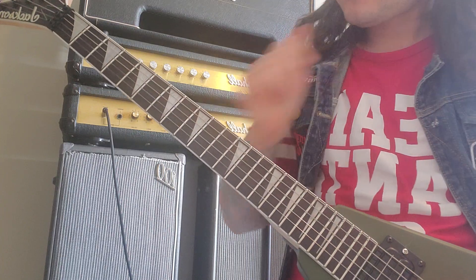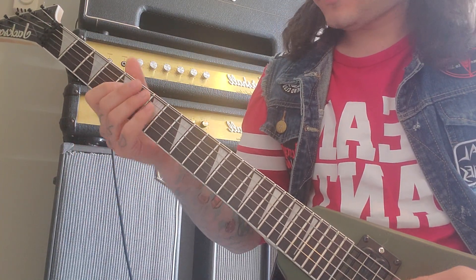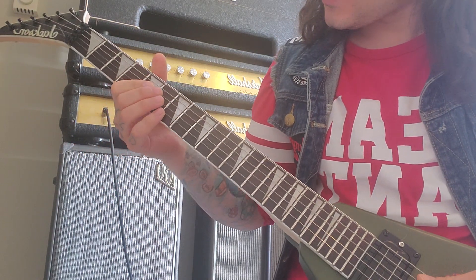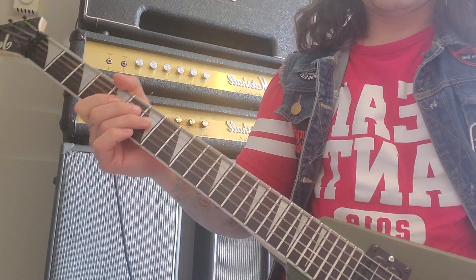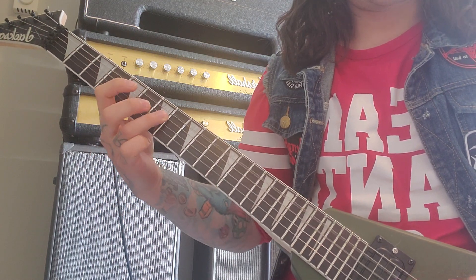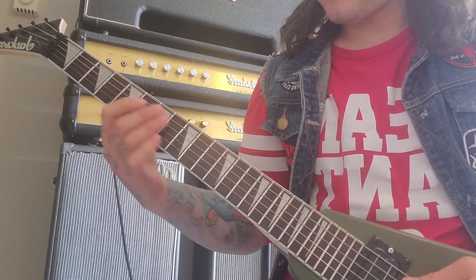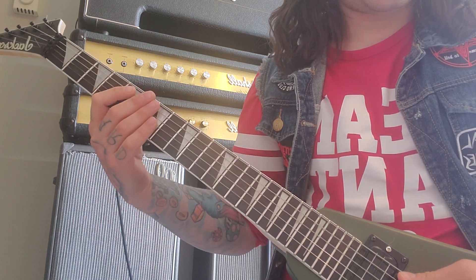That first riff is going off of the open A string, so you're ringing that out while you're hitting the other notes. It starts off on the fifth fret on the fourth string, and you're going up to the seventh and then the eighth — and then in between there on the eighth string again.